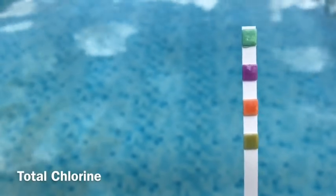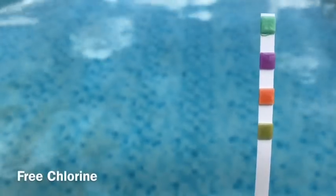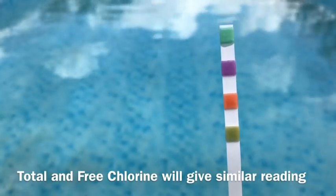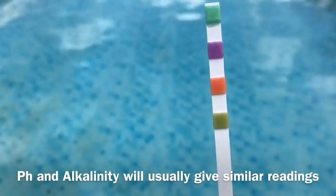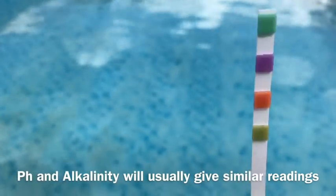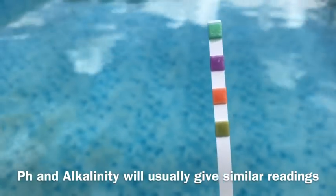The top one, which is turning fairly dark green, is total chlorine. The one below it, which is turning very purple, is free chlorine. The one after that is the pH, and the one below that is the alkalinity. The total chlorine and free chlorine will probably end up being similar. And the same thing with the bottom two — the pH and alkalinity. If your pH is high, usually the alkalinity is high. If the pH is low, usually the alkalinity is low as well. So now let's hold this up against my chart and see where we're at.